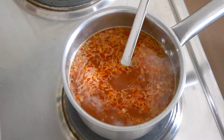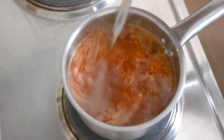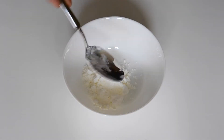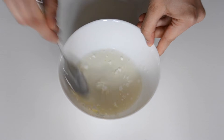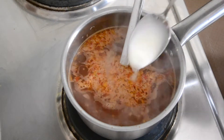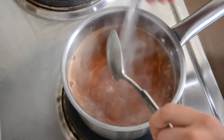Stir it well and wait until it boils. Add 2 tablespoons of cornstarch with 3 tablespoons of warm water until it is well combined and the starch is dissolved. When the sauce is boiling, add the cornstarch mixture 1 tablespoon at a time and mix well in between.